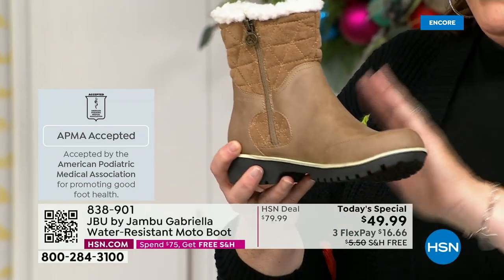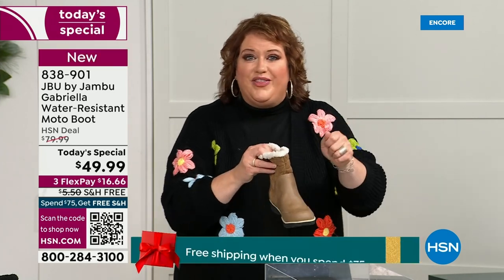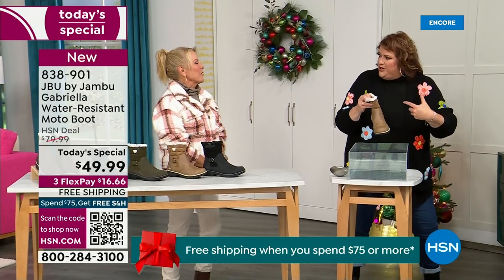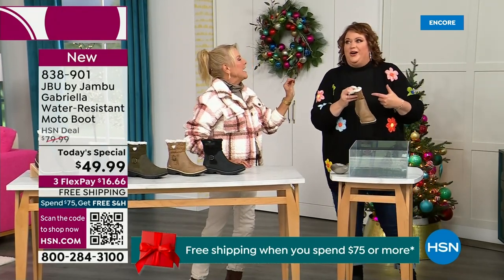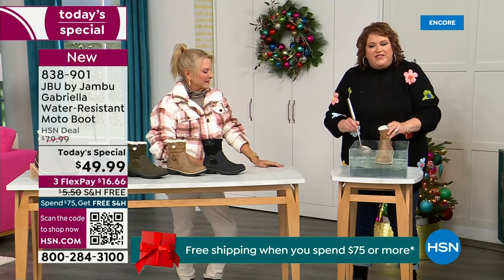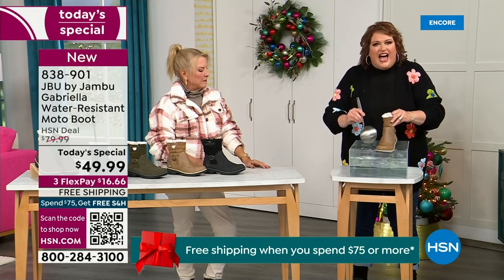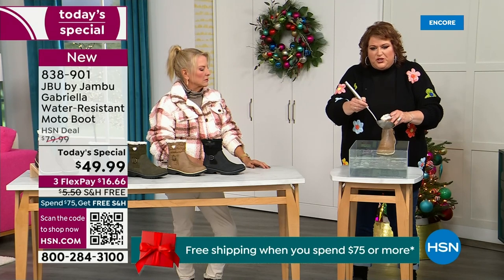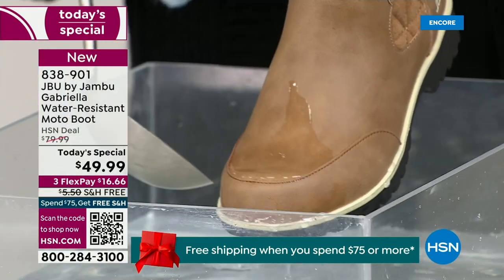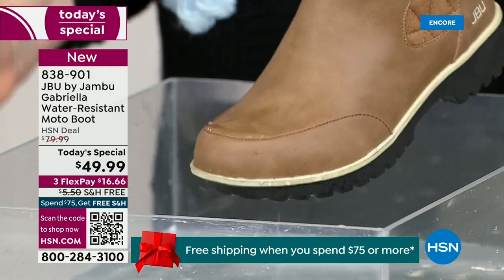These are water resistant. How many of us park the car, open the door, and there's the puddle? You're thinking, can I leap over it with my purse on my shoulder? And then your sock gets wet - it's seeping in and you've got hours to go before you can get that sock and shoe off. Now if you step in the puddle, you can see how the water just runs right off the Gabriella. That's the water resistance - you can take a soft cloth and wipe it off, but it's not even necessary as the water just beads off.